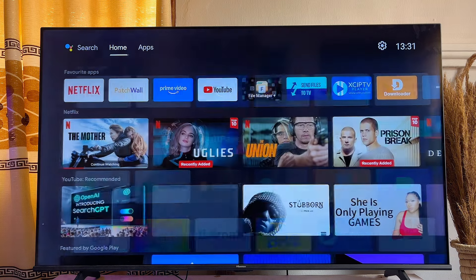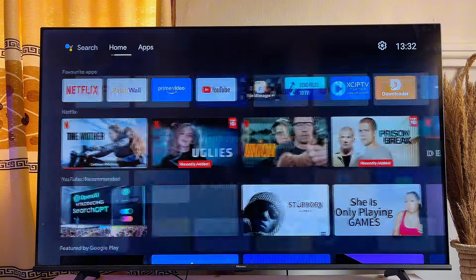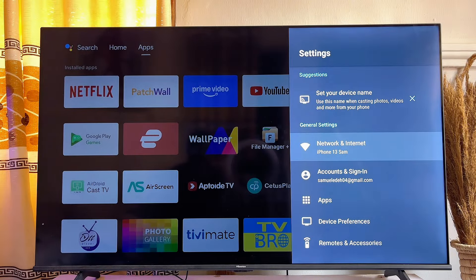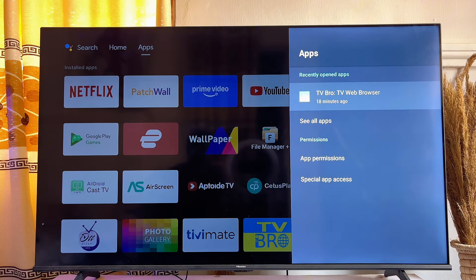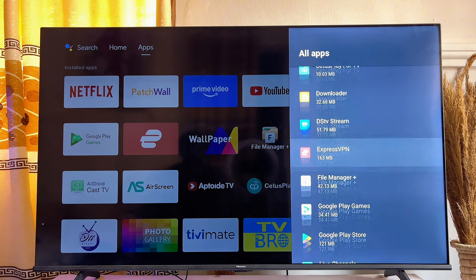What you want to do is go over to the Settings of your smart TV at the top right corner. Click on it, then go over to Apps. Click on 'See All Apps,' then scroll to the bottom and click on 'Show System Apps.'